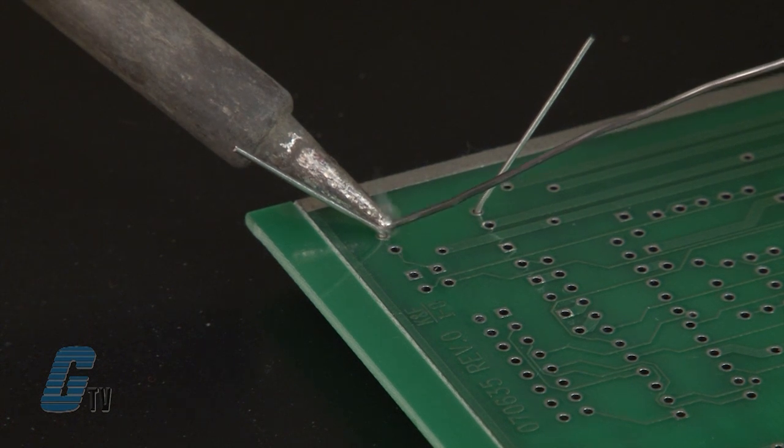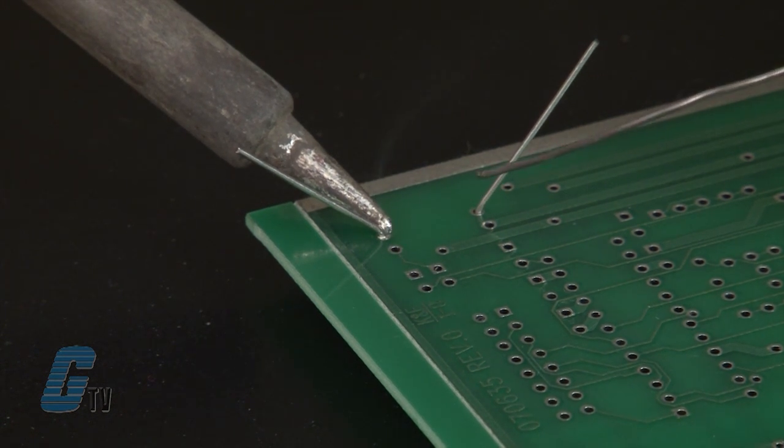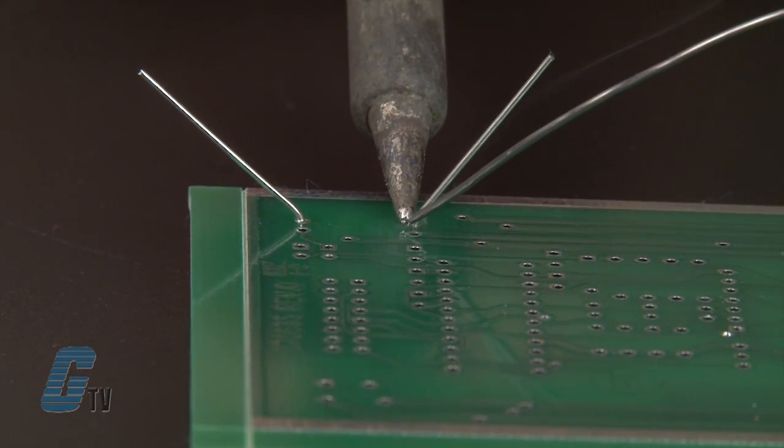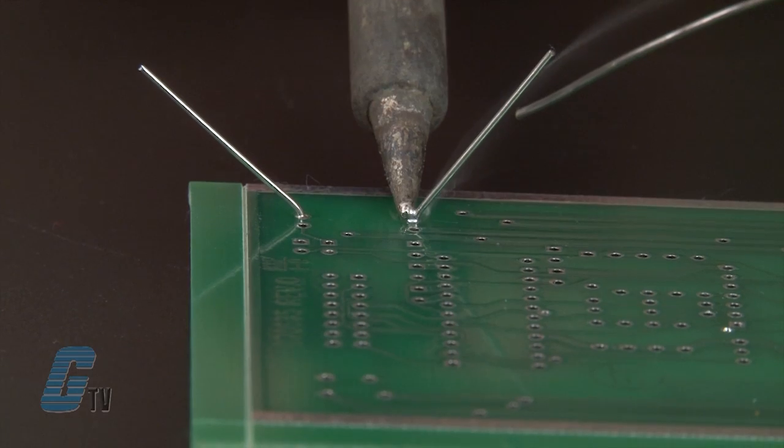I will then place the tip of the iron on an angle on the side of the two connection points, and then bring my solder in from the other side. After a little melts, I will pull away. I only kept my connection for a short period of time of about 3 seconds to prevent any damage to the component.